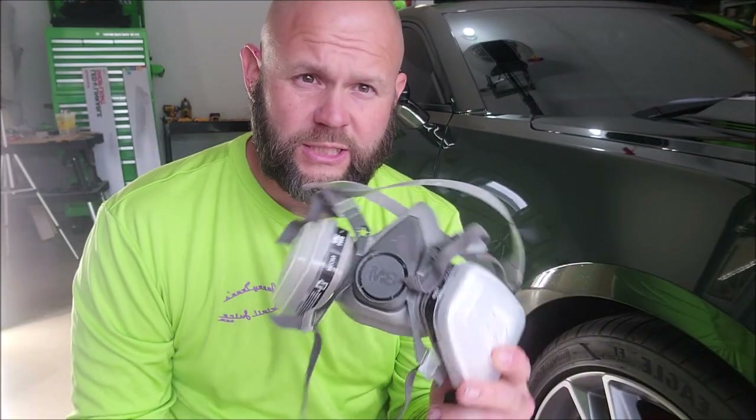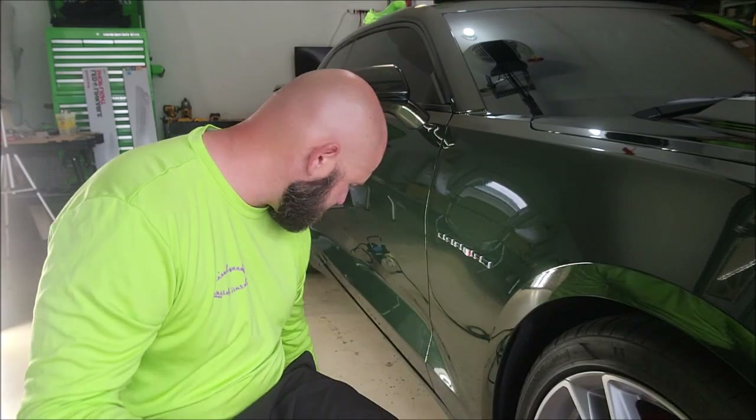You will also need a respirator. I highly recommend wearing a respirator when you spray anything, especially when you're spraying indoors. We'll put that on in a second.